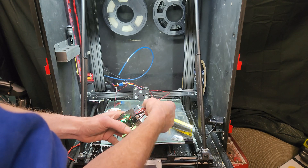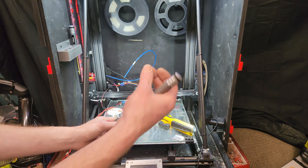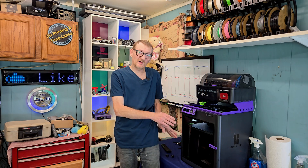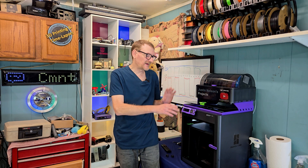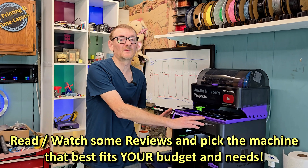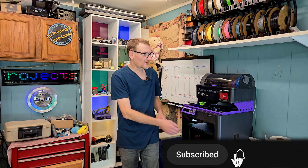If you're into the 3D printing hobby for the sake of learning how 3D printers work, modding it, and seeing what you can do to tweak it, make it faster, make it better — then by all means. But if you want something that's just going to work, you need to get something like this. Not necessarily a Bambu — these things have come a long, long way since 2020. Here we are at the end of 2024 and Black Friday sales are going on like crazy.